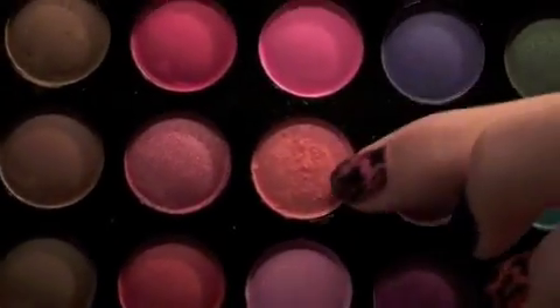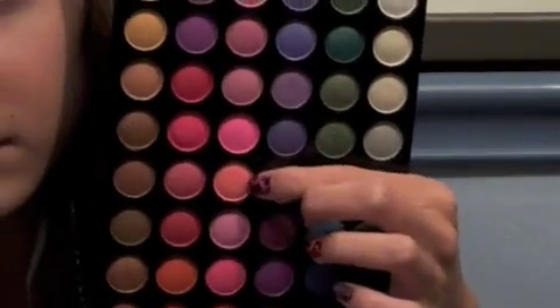So first I'm going to prime my eyes with Urban Decay Primer Potion in the original version. I'm going to put this all over my lid up to the brow. Now I'm taking a Sigma flat shader brush and one side of it and the 120 colors palette and that light pink right there. I'm going to tap my brush in it and put it on the first half of my eye, just keep patting that on there. You also want to kind of pat it up to the crease.